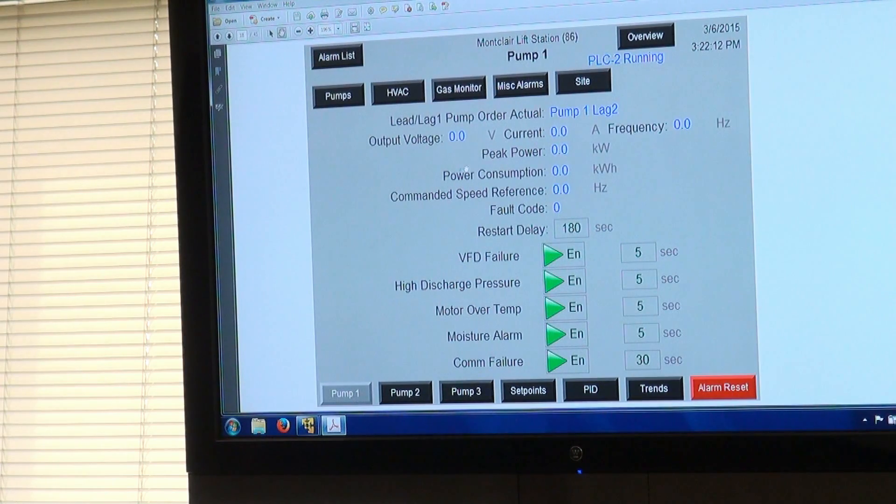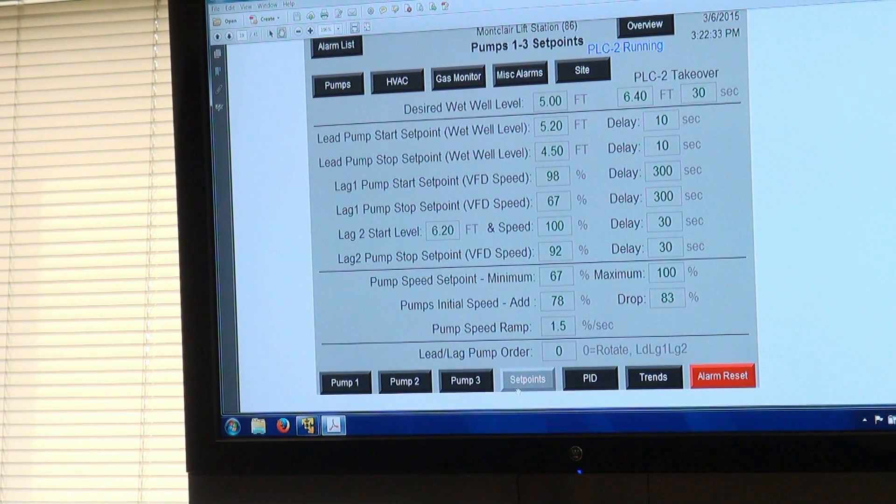Here's what an individual pump screen looks like — this is the data available and the alarms you can change. There's a restart delay: with a restriction of 20 starts per hour, we have a 3-minute restart delay, so whenever a pump stops, there are 3 minutes before it starts again. The set points show we're trying to maintain exactly 5 feet, starting at 5.2 feet and stopping at 4.5 feet — less than a foot of operating range.